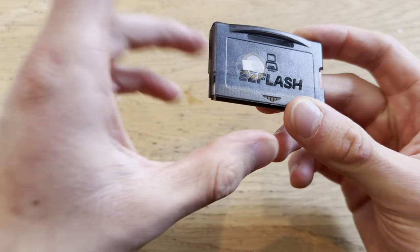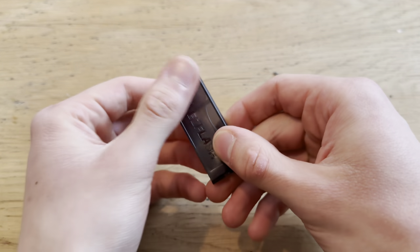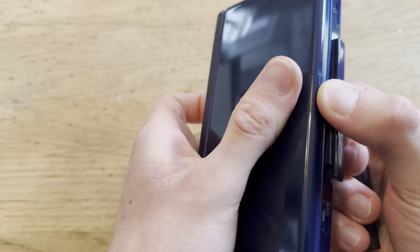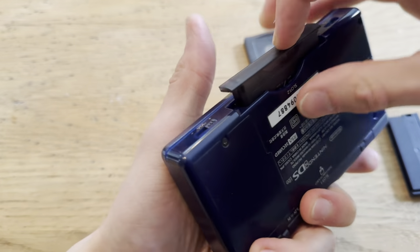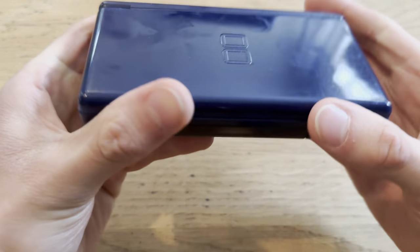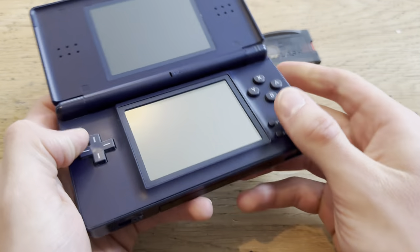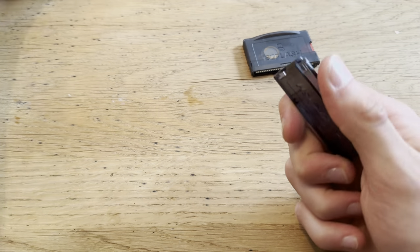It comes with this adapter for the DS Lite — you can take out the slot 2 port and put this thing in, and it would look flush on your DS Lite, which is awesome.